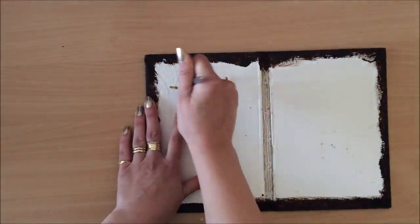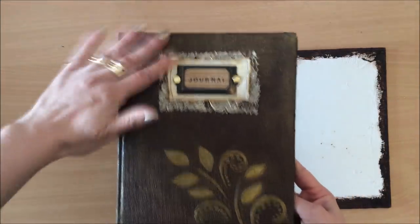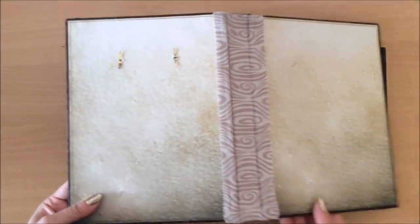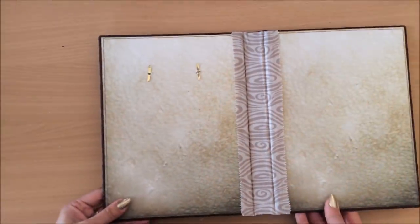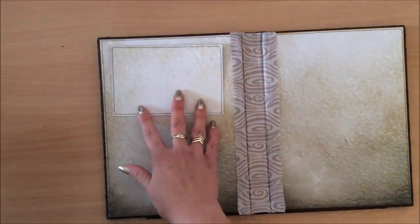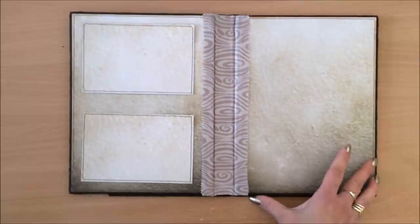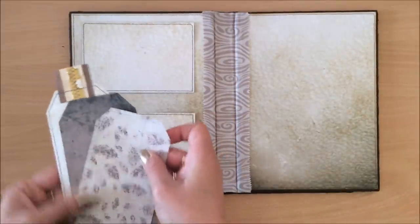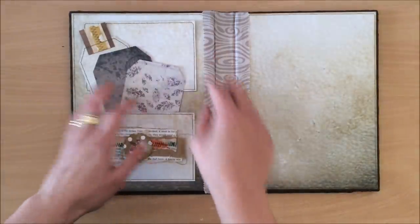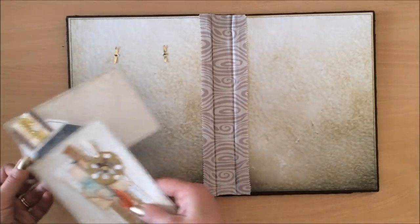The reason we do this step now is so I can hide these brads later. On another journal I worked on last night, I forgot to put the book plate on before finishing the inside cover and had to go through my finished inside cover. When mistakes happen, I'm going to cover that area with a piece of paper — glue it on, ink the edges, do fun stuff — then pop some tags in there and embellish the pocket, maybe add a little something there. All of this to hide those brads. But even if I didn't have those brads there, I would still probably add a pocket or something on the inside.